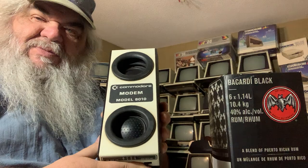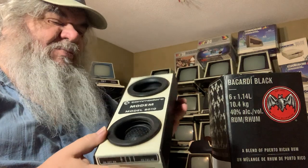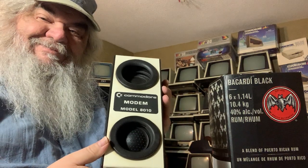My brother and I used to run a bulletin board. And of course, this modem, as you see, there is no direct connection to the telephone line.